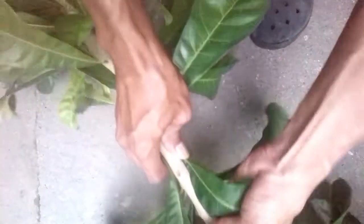We'll start by removing the leaves. You can just pinch them off, or grab a hold of one end and slide your other hand to the other end and they'll come off easily.